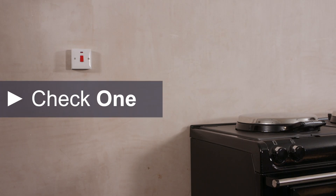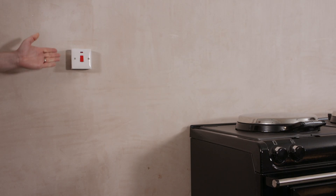Check number 1. You will need an accessible isolation switch that is within 2 meters of the cooker, but not above or behind it, and in the same room. The Arga will need a dedicated 32 amp electrical supply using a minimum 6mm feed direct from the consumer unit.